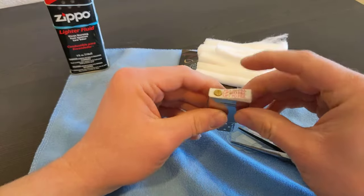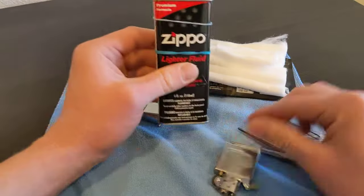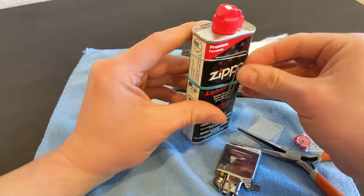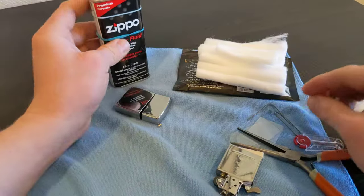I always leave my tool rubber-banded onto my bottle of fluid.